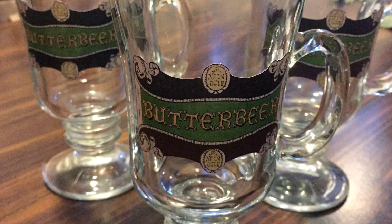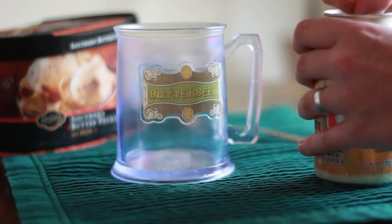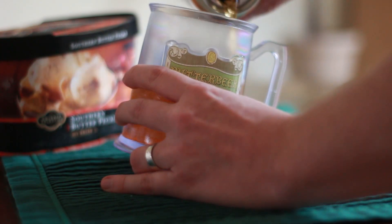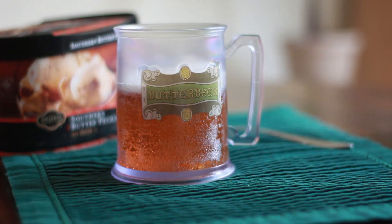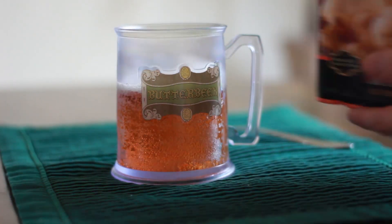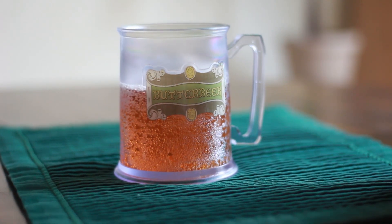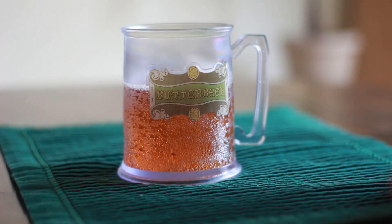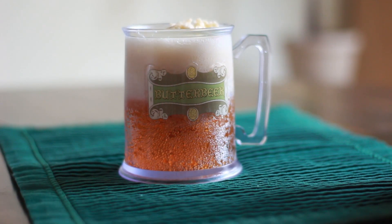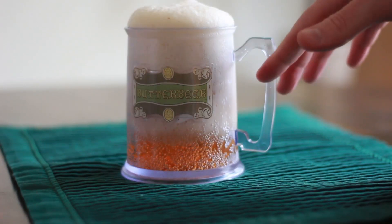I'm going to be using my glass from The Wizarding World of Harry Potter. We need a cream soda — go ahead and pour your cream soda into your butterbeer glass about halfway. The reason we're only doing halfway is because as soon as we put the ice cream in — and this is Southern Butterpecan Ice Cream — it's going to fizz up quite a bit. So get yourself a big scoop of ice cream and put it right on top. And there we go — that is how you make a very easy homemade butterbeer float.